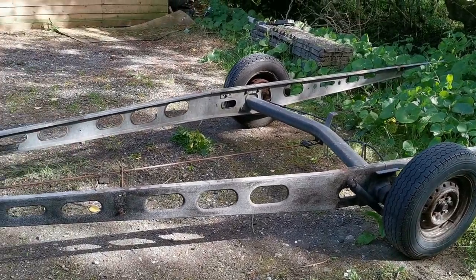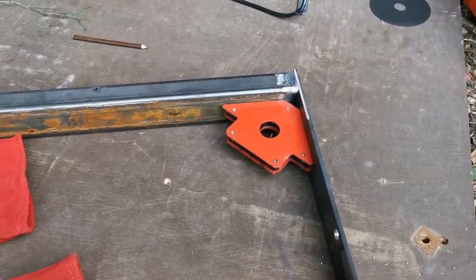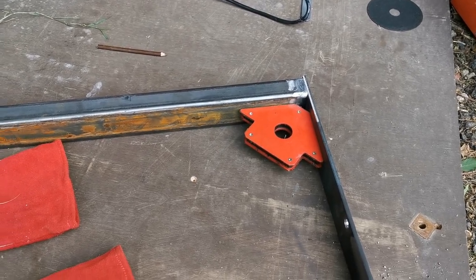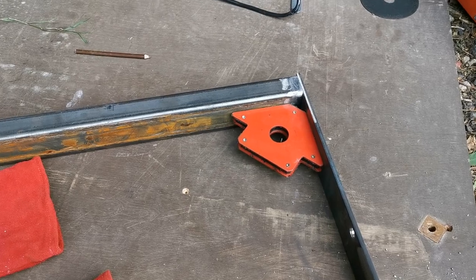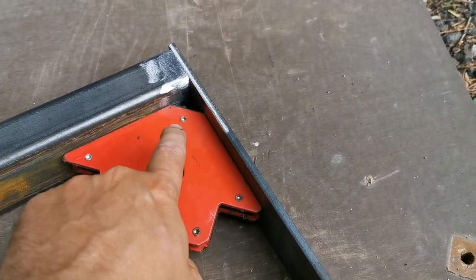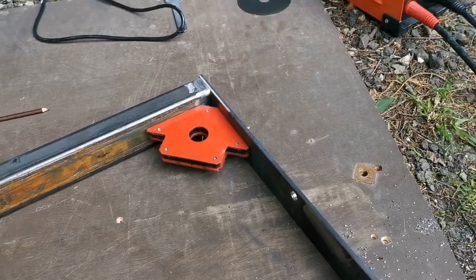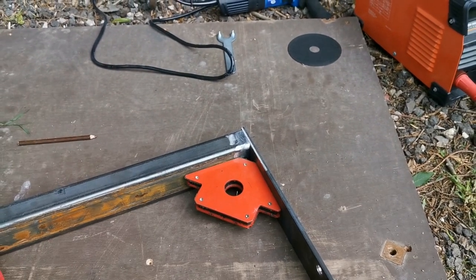I probably won't film too much of the welding just because I don't want to damage my camera. I'm set up and ready to start welding now. I'm doing this on a piece of plywood - you should never weld on flammable material but I'm only a hobbyist welder and I haven't really got space for a proper welding bench, so this will have to do because I need a flat surface. I'll just be very careful not to set fire to it and I've got a hose ready just in case. I'm using a magnet to keep it straight. These side bits will bolt onto the side of the trailer and I'll also be putting a gusset in here to bolt down through. I've got a bit of angle ready just to do some practice welds and set up the welder.